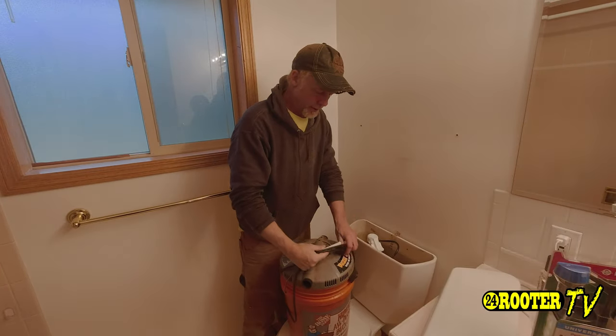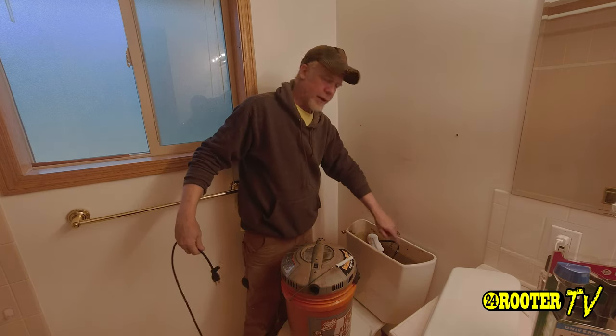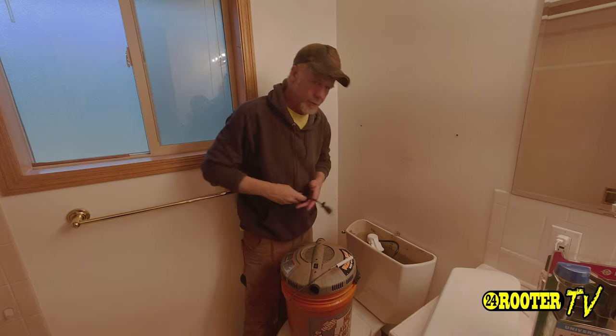Next, what we always do is we use a shop vac to go ahead and finish cleaning out the extra water in the bottom of the tank. We'll do that next.